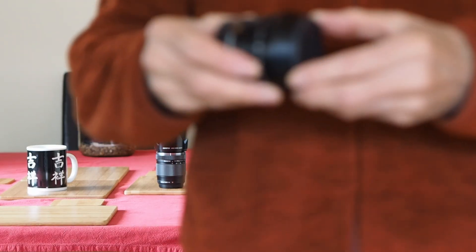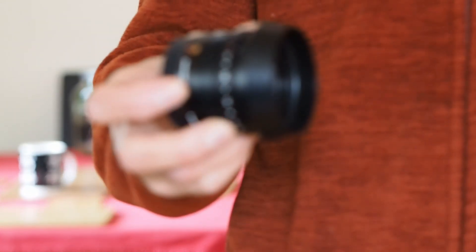Could I even look at something reasonably close up? Could I look at a lens, for example? Would it actually do that?